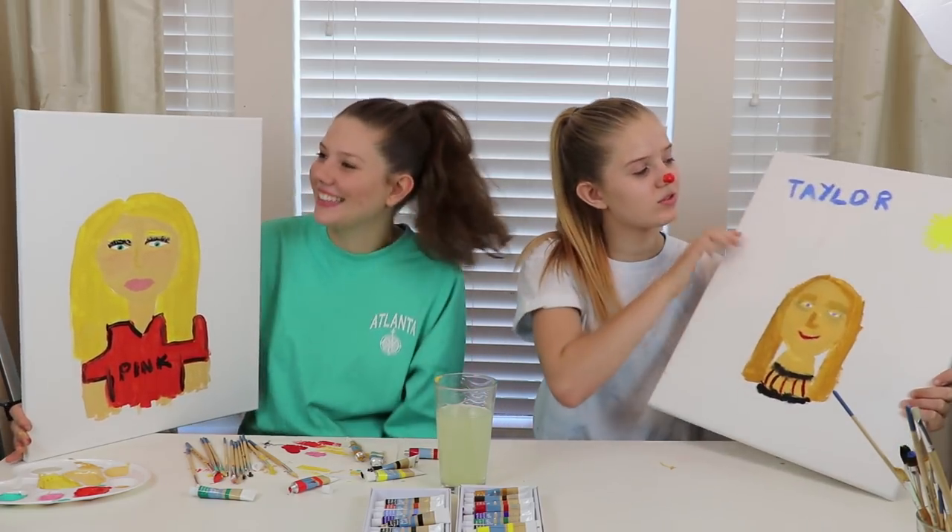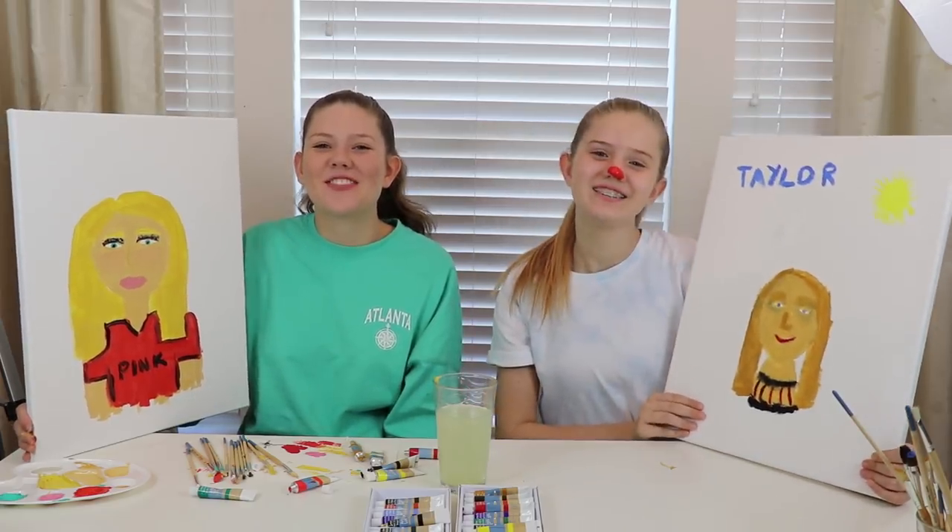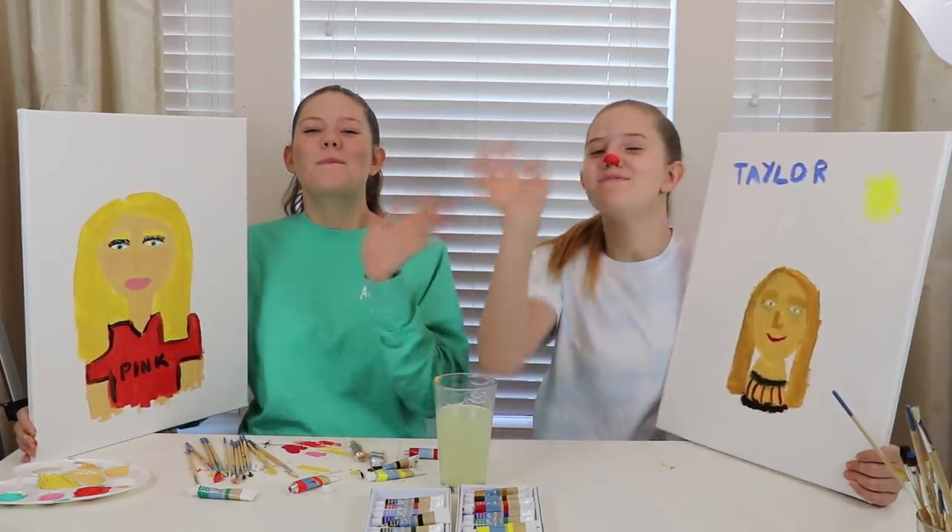I wrote 'Kayla' on top and drew a sun. Yeah, cause you were taking forever. But we hope you guys enjoyed this video. And until next time — Bye! Bye!